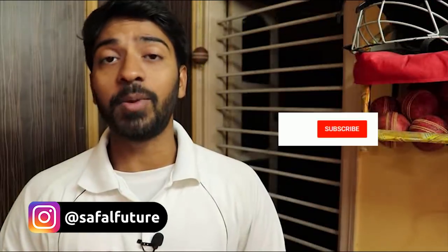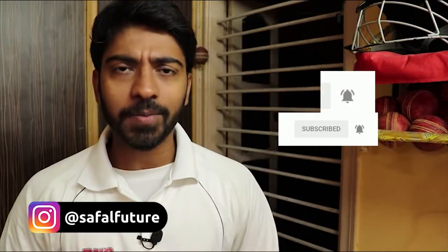Hey guys, this is Ankit Narayan, cricket and fitness trainer. Welcome back to our channel. If you are not subscribed to this channel, subscribe and press the bell icon so that you can get all the videos first.